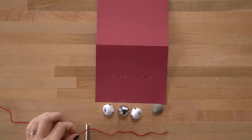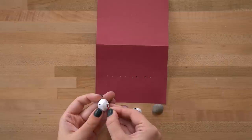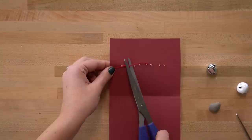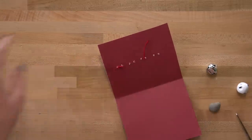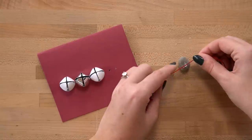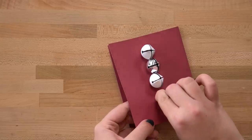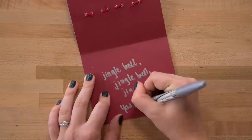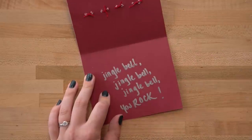Now that you have all the holes in your card, use some string to tie the items on. Cut little pieces of string, thread them through the holes, and tie your bells on. Since the rock doesn't have a hole in it, use some hot glue to attach the string onto the rock and then tie it onto the card. For the inside of the card, we wrote 'Jingle Bell, Jingle Bell, Jingle Bell Rock!' — but you can put whatever you want.